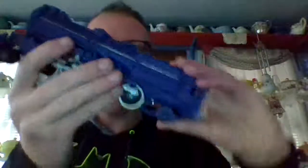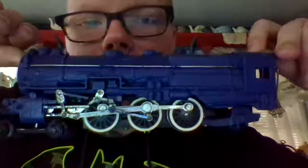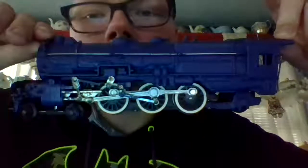And here's the other side. Again, this is fully restored — I redid it all by myself. You can actually see the engine there. But anyway, I hope you guys like this video. This is an official K5 locomotive restoration.